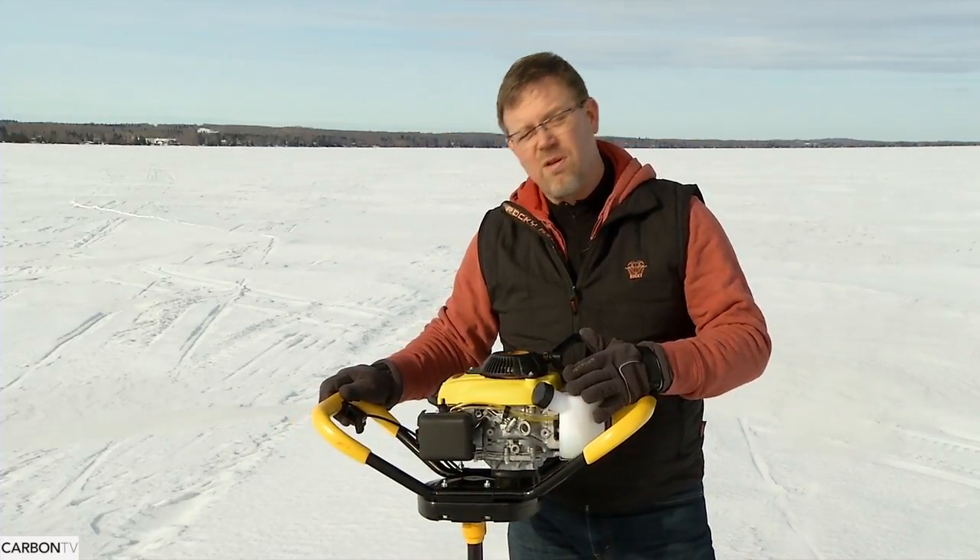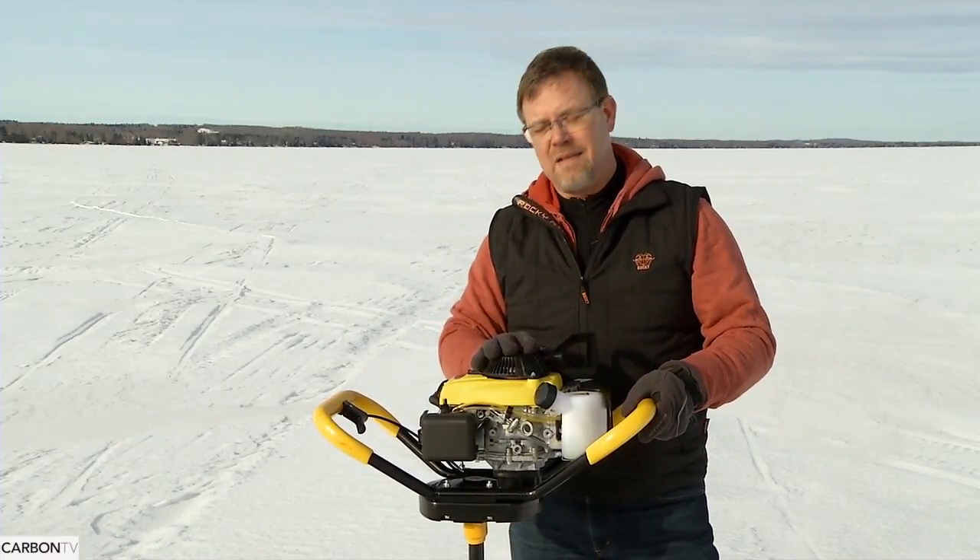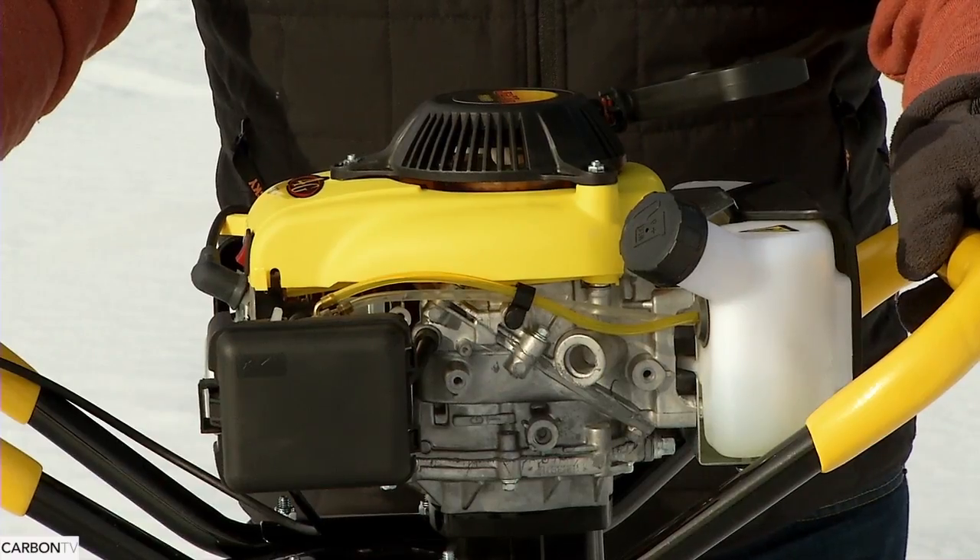This one is a four-stroke so it's environmentally friendly — there's no mixing gas, no blue smoke, and it runs quieter. Not only that, you can cut literally hundreds of holes a day pretty much effortlessly.